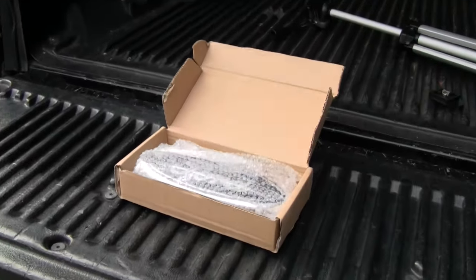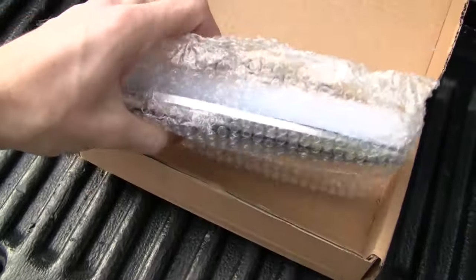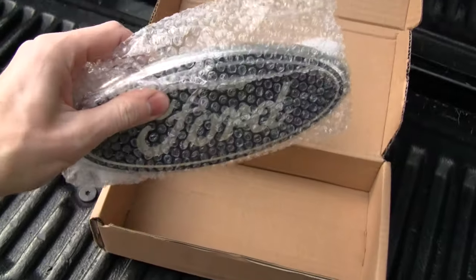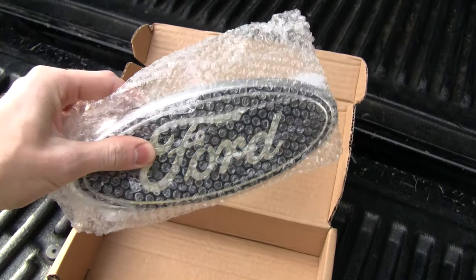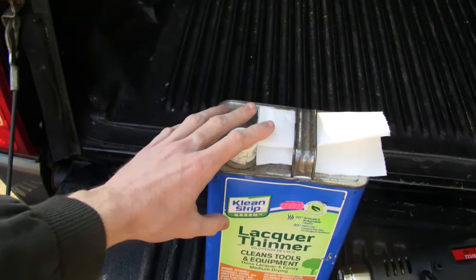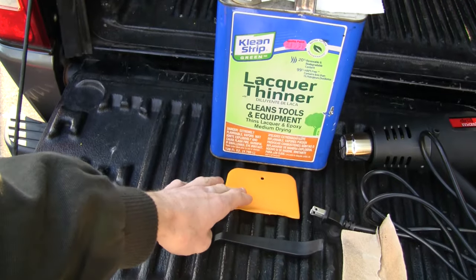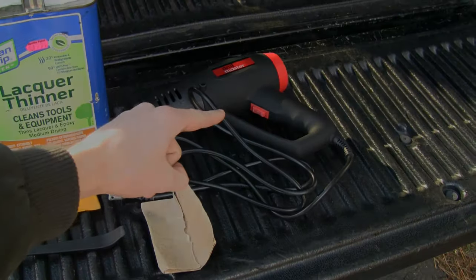Let me show you the new emblem we're going to be installing. I picked this up on Amazon — I got a set of them when I was doing the front one as well, and they cost about $15 for the two of them. I'll put a link in the description if you need to pick one up. We're also going to use some lacquer thinner, paper towels, a bodywork squeegee, a plastic pry bar, some 120-grit sandpaper, and a heat gun.